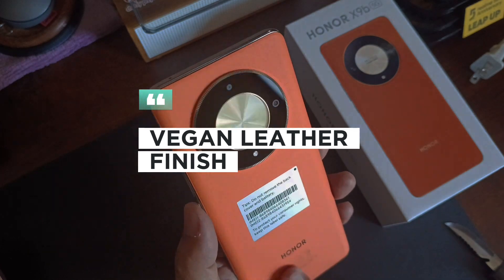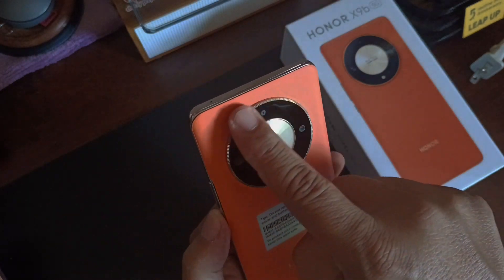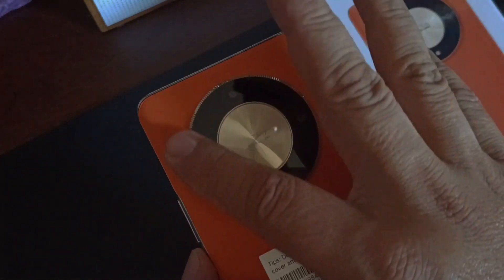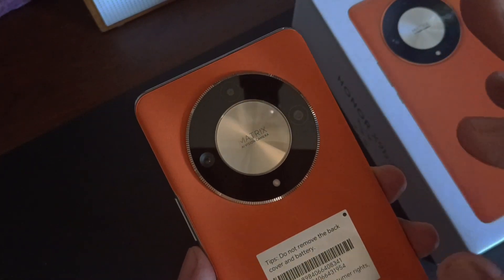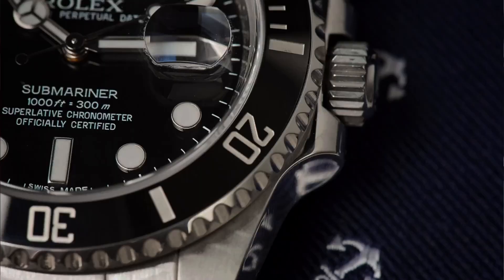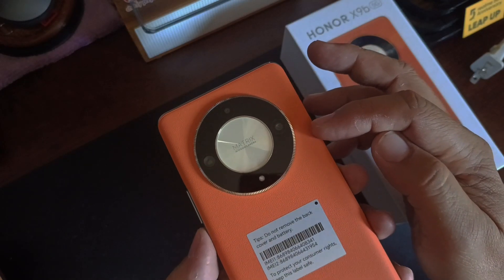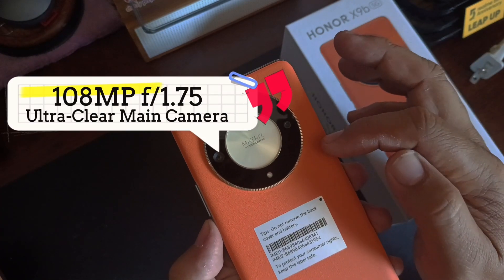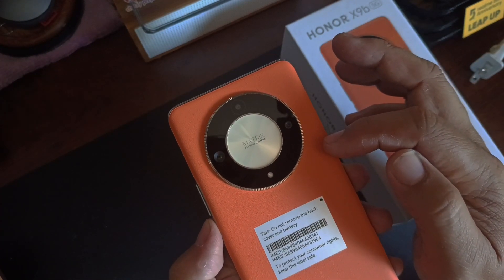The texture is back, and this one is something new — this texture resembles the bezel of a Rolex. The main camera here is 108 megapixel with f/1.5 aperture — an Ultra Clear main camera.